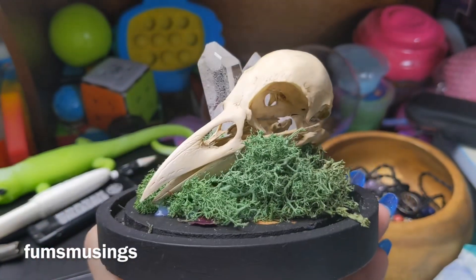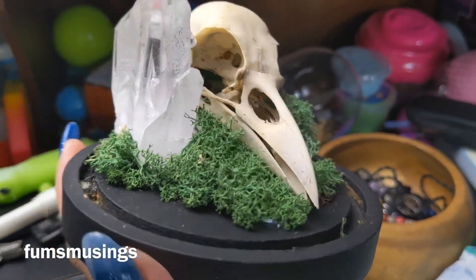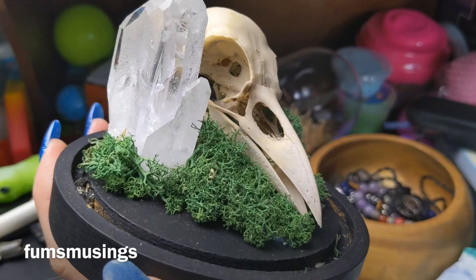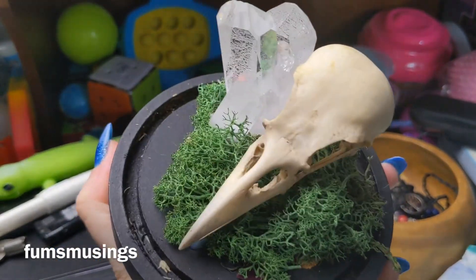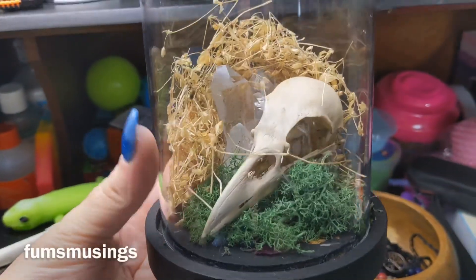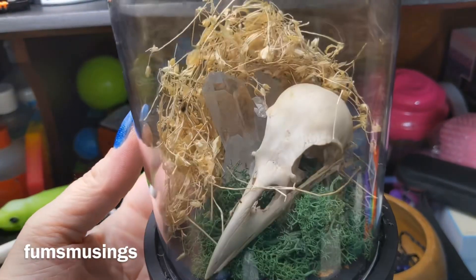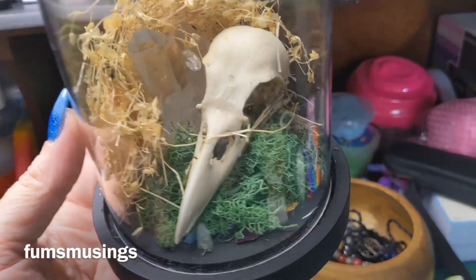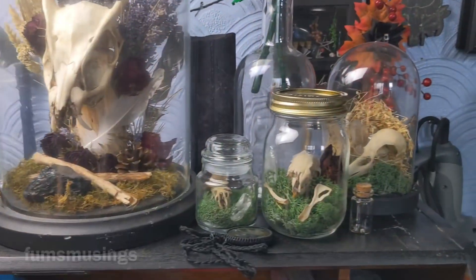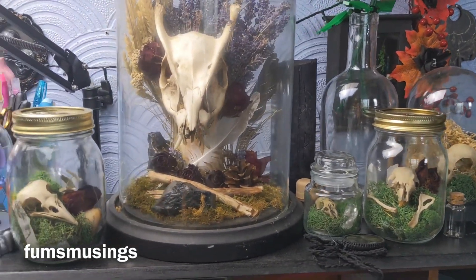I let nature clean it because nature's the best at doing that, and it's all been sterilized. It's now on display in my dome, which I forgot to glue on — so let me just put that back on. I'm not sure about the grassy stuff at the back. I like the height but I'm not sure about the colour, so I'll probably change that before I glue the dome back on. But that's my crow piece. These pieces all live on top of my desk — this is my little collection and how I've got them displayed at the moment.